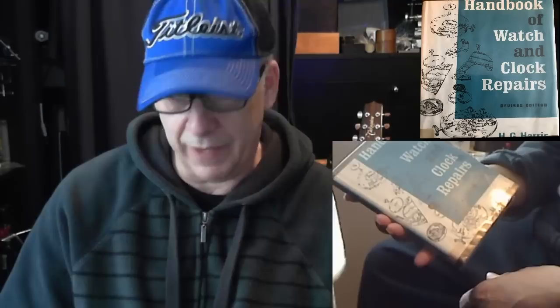I've got a lot of books. I'm going to go through them — which books I have that are good, and which books I bought that are not bad but not that essential, but I bought them anyway. I've got a little bit of a library here. So the first book is the Handbook of Watch and Clock Repairs.